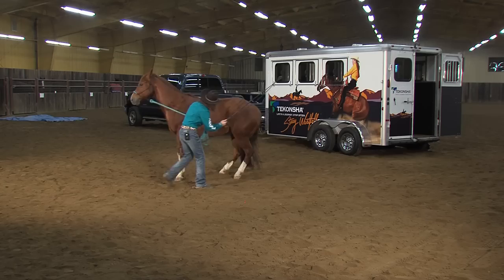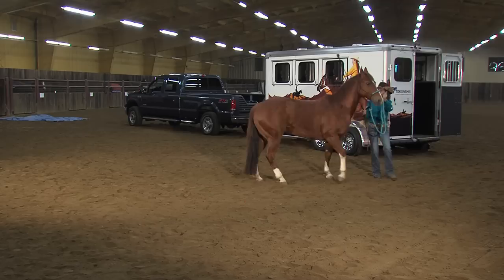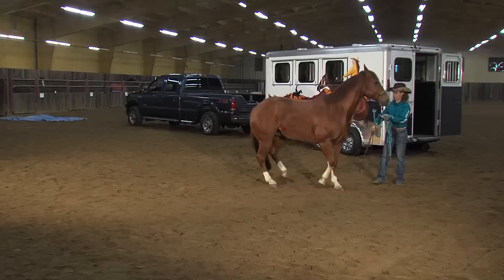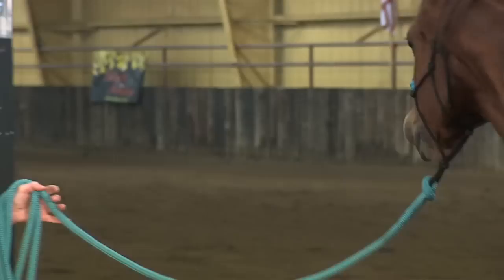Moving the shoulder gets him out of my space to keep me safe, but the other counterpart to that is being able to move his hip away from me. Because if I can't move his hip away from me, you can see how I could get in a position where he could kick at me. All of these exercises are meant to get him more focused on me. If a horse is out in the pasture and there's a more dominant horse that controls him, he ends up yielding — they understand this herd dynamic — so I want to test out some of these things.